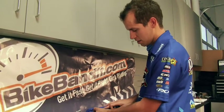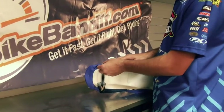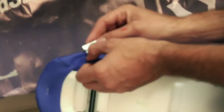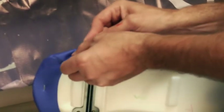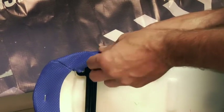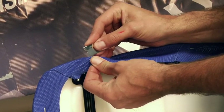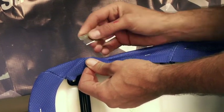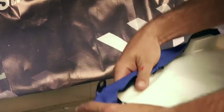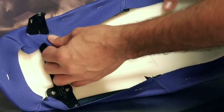For the seat bracket, I kind of line out where I think the seat cover is going to go, then pull it out and make a hole. Then pull the seat cover over and pull tight around the seat bracket like so.